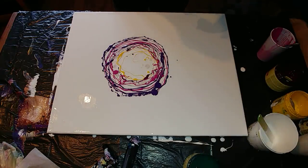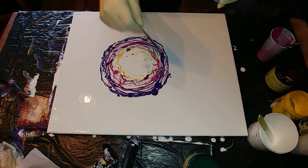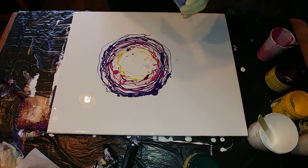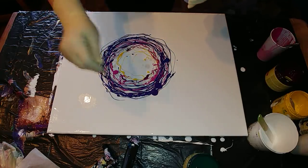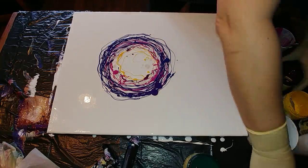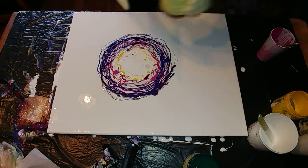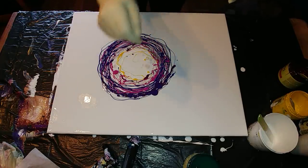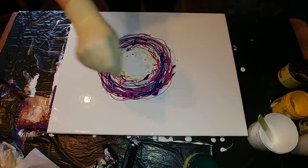Here I mix my violet with my phthalocyanine blue, just to add some other shades of violet in it. I will add more color around, and a little more of my quinacridone rose — I can't pronounce this word right.